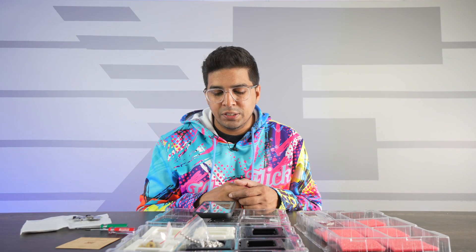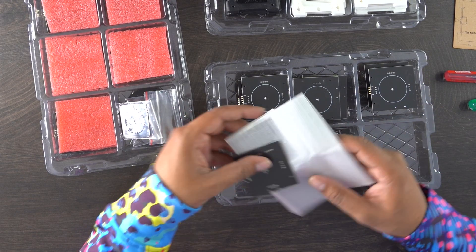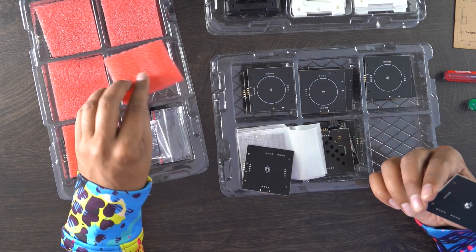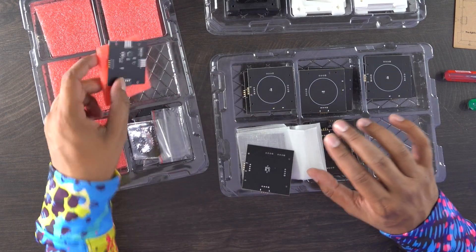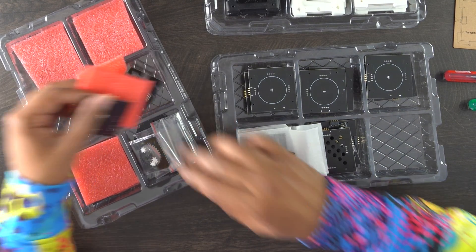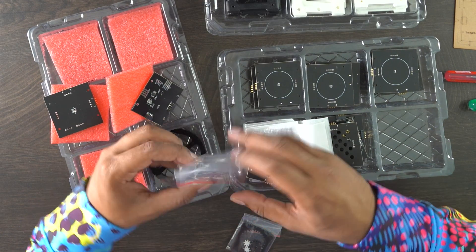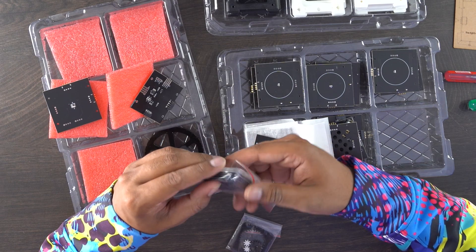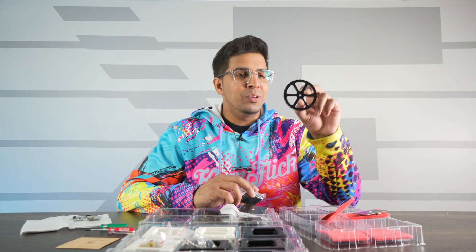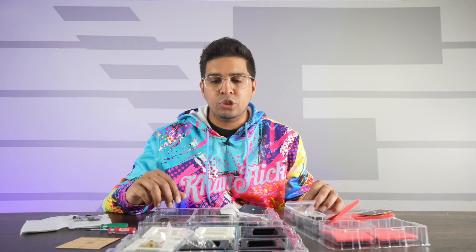I believe this is the standard kit they have to offer, which is essentially 25 modular component panels and 36 frame panels, giving you a total of seven cubes. Moving on, we have a few other components — some LED panels, an infrared one, gear mechanisms, different casings for covers and buttons, and some little wheels for making a robotic cart.